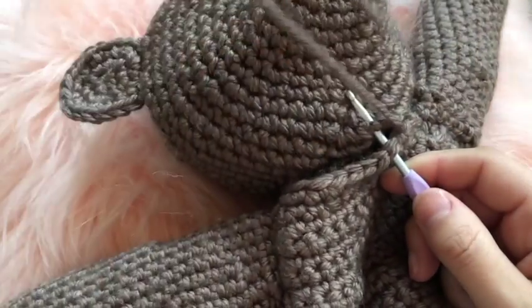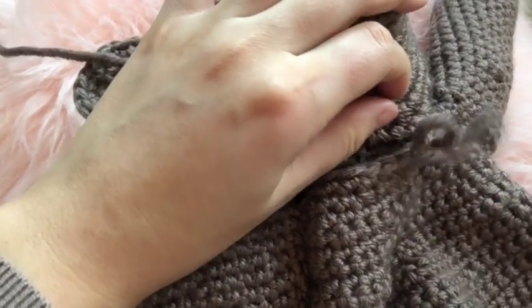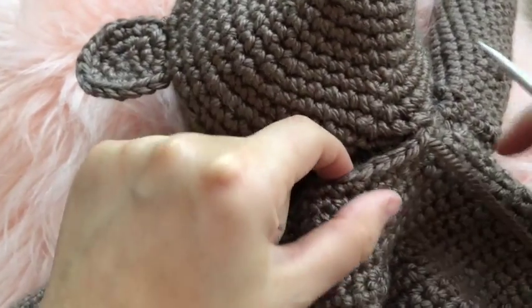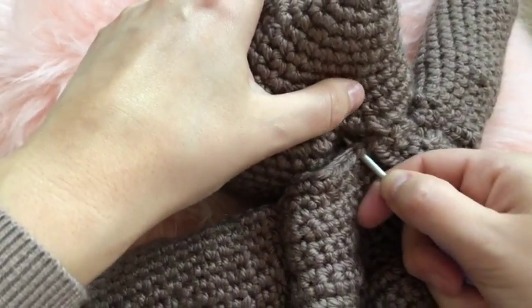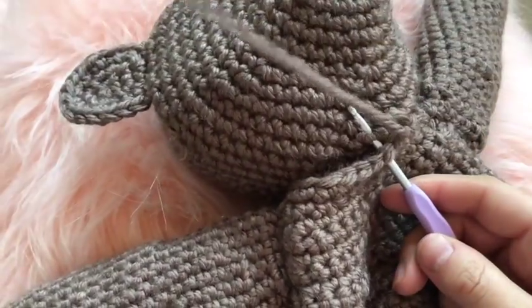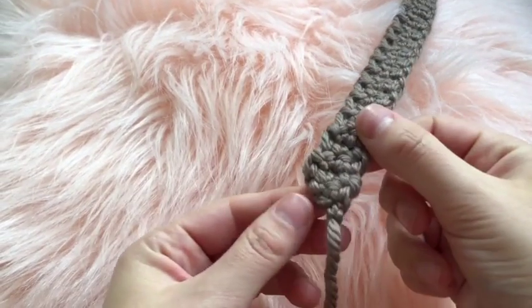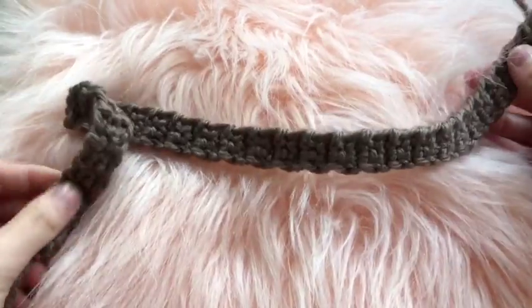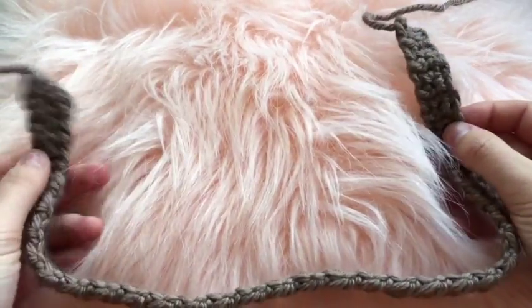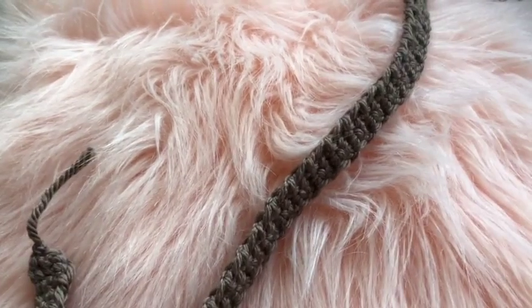To finish the teddy bear, attach the eyes and nose using basic black yarn with a looping pattern. Connect all pieces — arms, legs, ears, and head — onto the body using the long yarn tails. For the strap, do a chain of three over and over until you get the desired length, then attach it the same way. That's all for this tutorial — leave any questions in the comments.